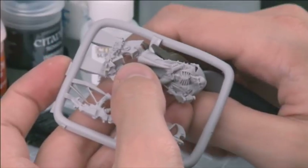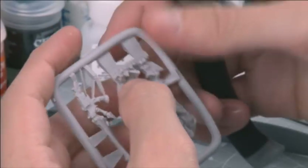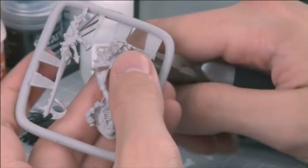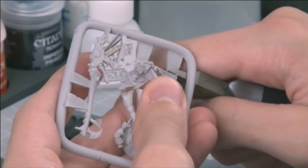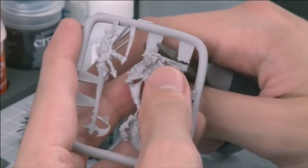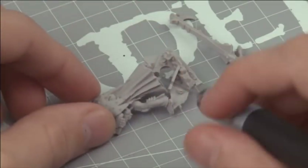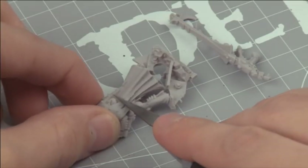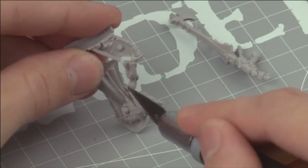With all the flash cleaned away, use your plastic cutters to remove the miniature from the frames in exactly the same way as your plastic miniatures. Again, don't clip too close to the model — it's better to clean up any scars with a hobby knife later than to damage your model with your plastic cutters. With the model removed and the flash cut away, you can use your hobby knife and Citadel mould line remover to deal with any other minor imperfections. Again, take great care to obey all the safety instructions pertaining to knife use — always cut away from the body.